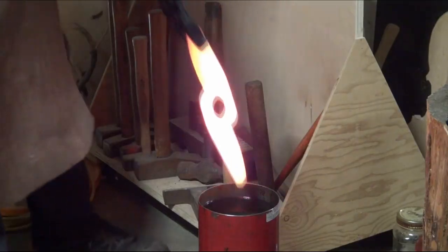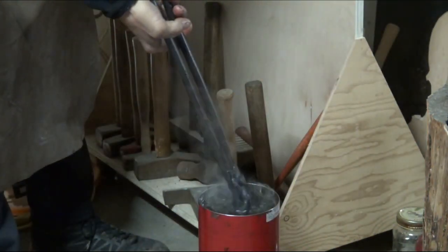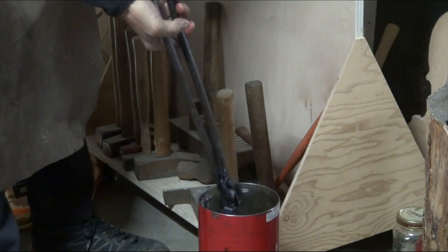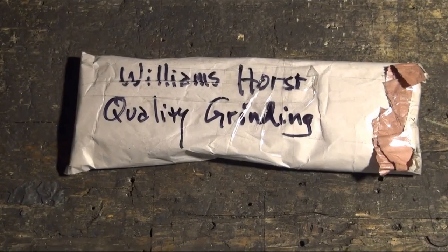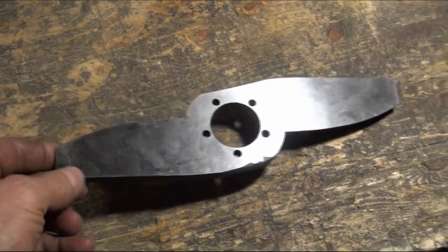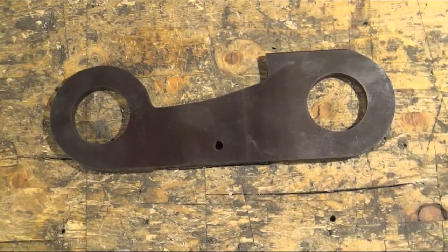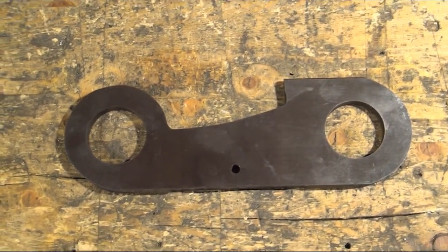At David's forge I heated and oil-quenched the blade to harden it, then tempered it at home at 375°F for an hour. I paid Glenn at his shop to surface grind it, making it perfectly flat and parallel. I repeated the whole process for the fixed blade.